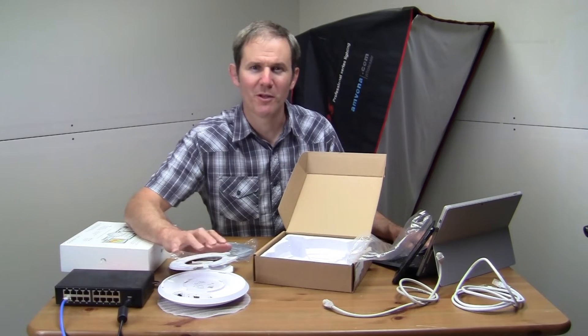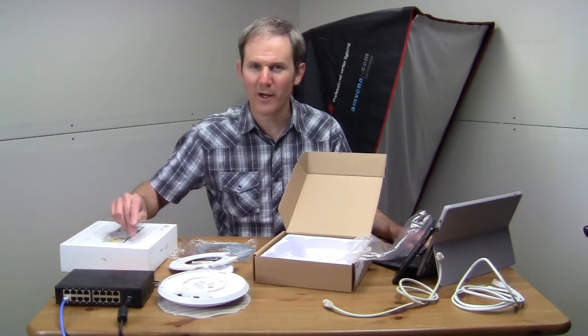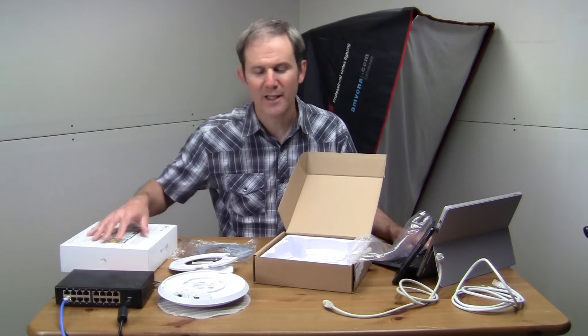These two access points will be hardwired to the network, but you could actually plug one access point into your network and extend to the other one wirelessly. The performance isn't as good that way, because your connection has to go through one access point and then to the other to reach the hardwired network.